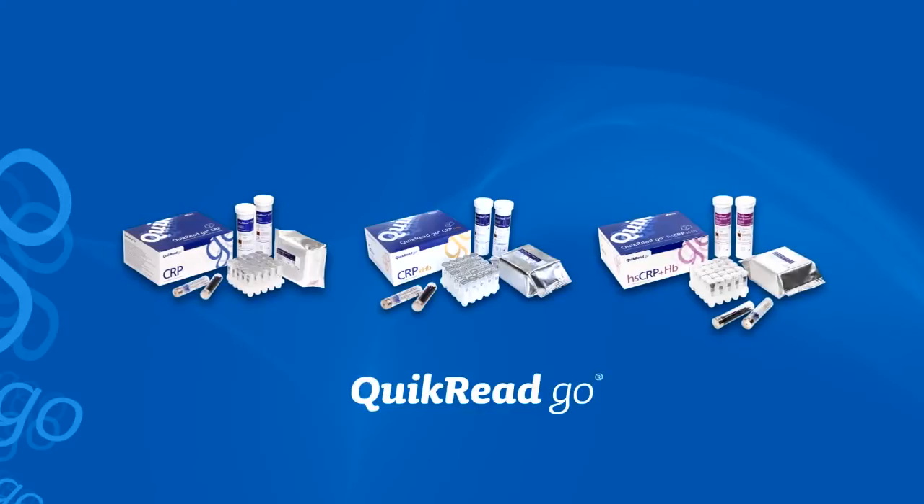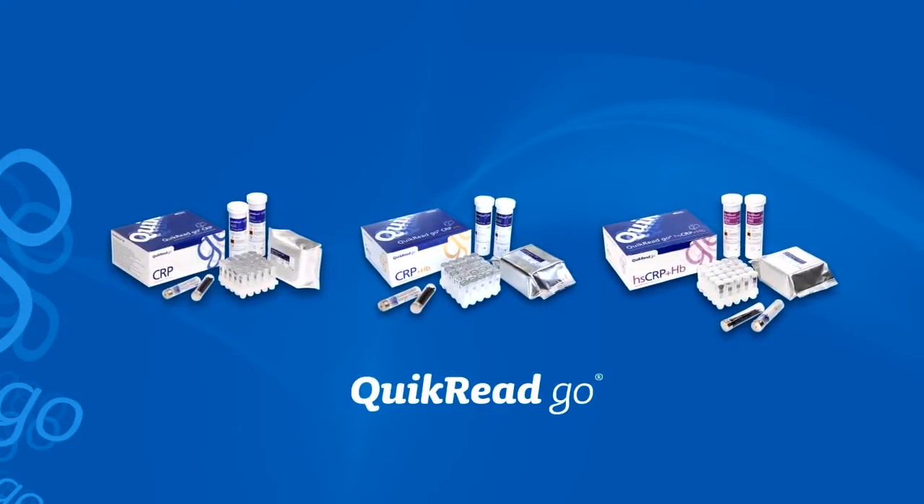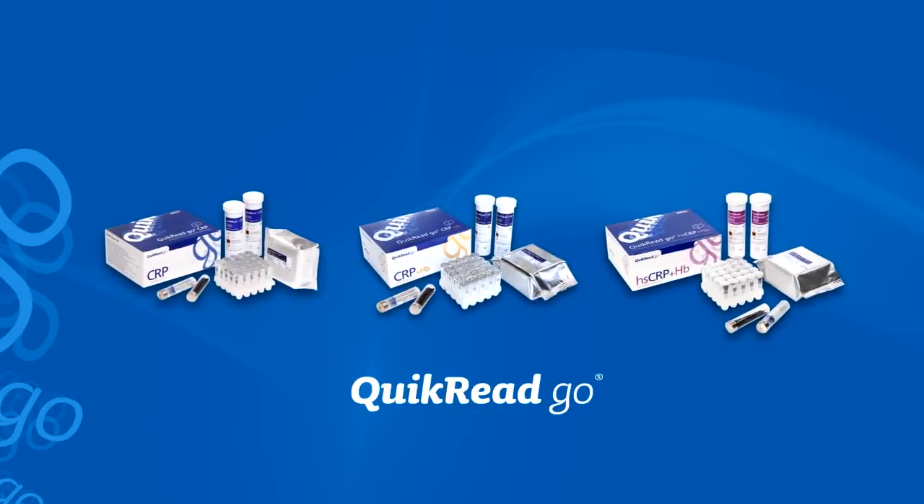Aurean Diagnostica offers a range of CRP tests for the Quick Read Go instrument. This video demonstrates the use of the tests with the Quick Read Go instrument.